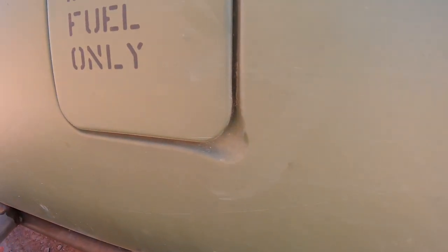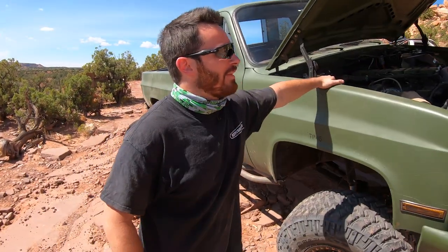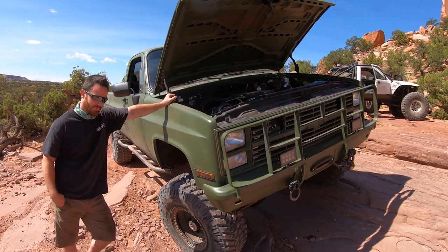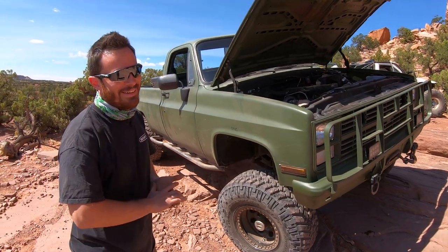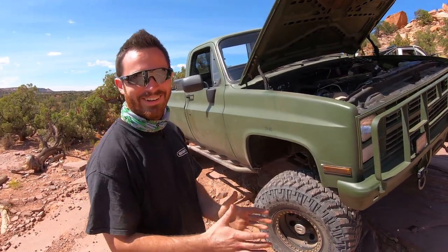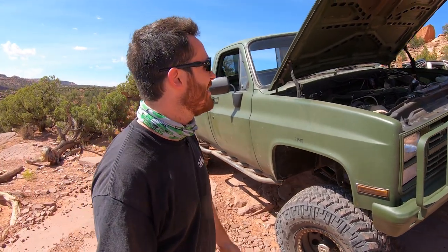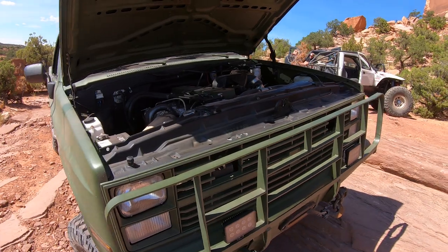I assume you built this whole thing in a real nice, fancy shop? Oh yeah, with a lift, a staff. I'm 26 now. I bought the truck when I was 21 or 22. The truck was bone stock. I built it in my parents' driveway — it was outside in the winter. Nothing got done during the winter because it was snowing. I'd wait until springtime. The last leg of the build was in my buddy's garage. We did a lot of the wiring and all the little stuff. But it came out really well for being a driveway-built rig, and it just shows that anybody could do this.